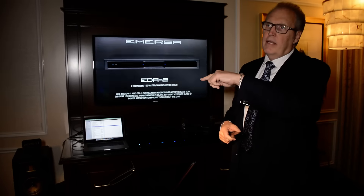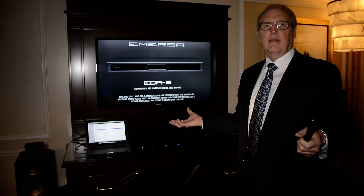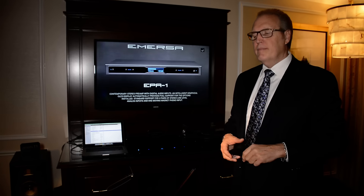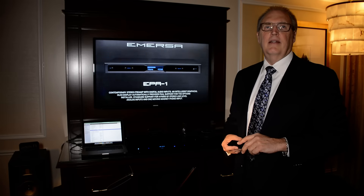Thank you for your time. I'm going to take you through the rest of the Immersa line. Come take a look on our website and find a local dealer that will support the brand locally — we have more and more being added all the time. We appreciate the support of the Secret family. It means a lot to us. Thank you, Dan.